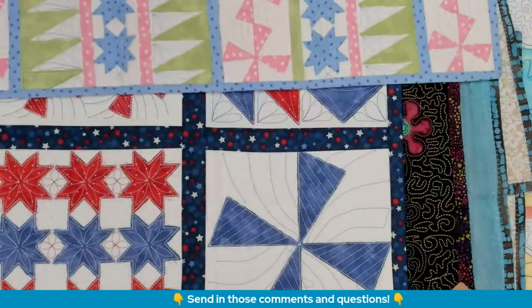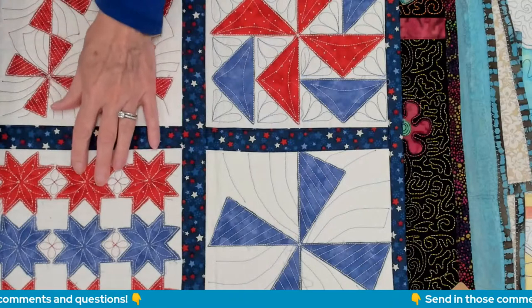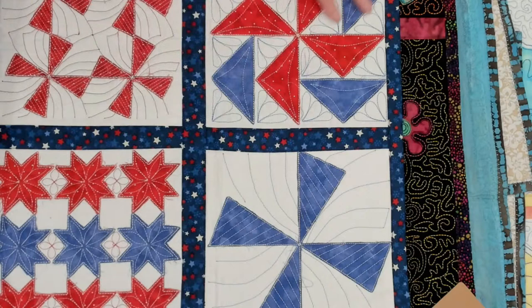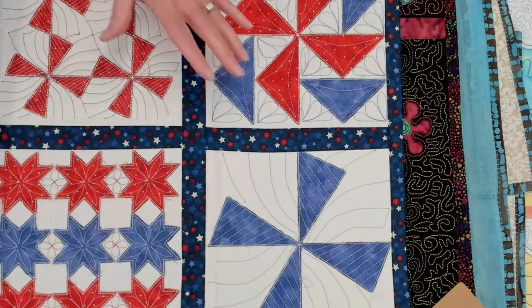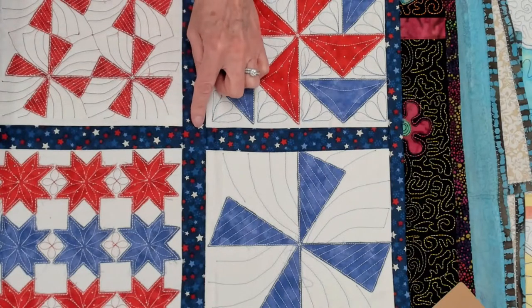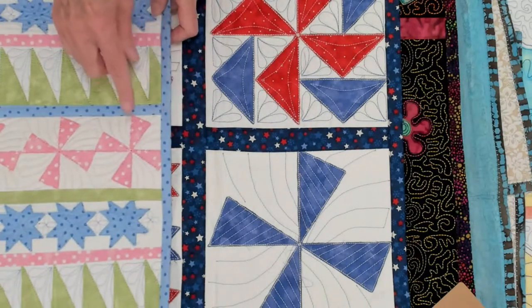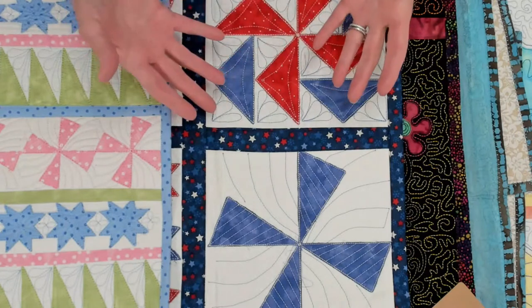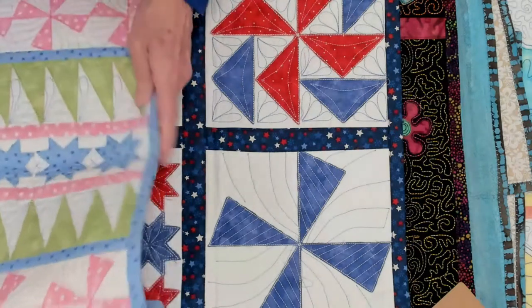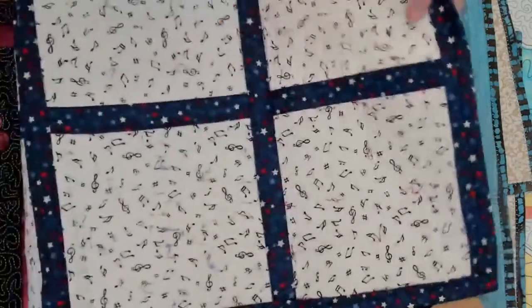Here are the same quilt block designs but larger — larger stars, larger windmill, larger flying geese over here. Because they're larger blocks, I used a larger sashing. This sashing is a one-inch finished width. So that's what you'll want to take into consideration: which sashing width depends on the scale of the block or maybe the scale of the print for whatever project you're working on.